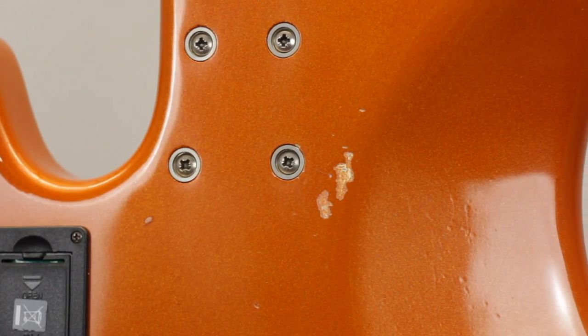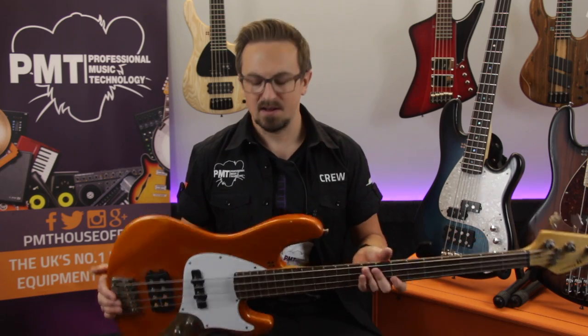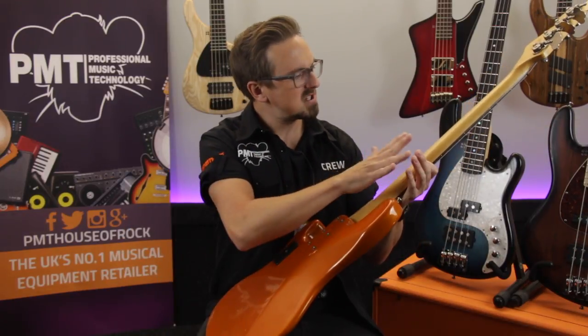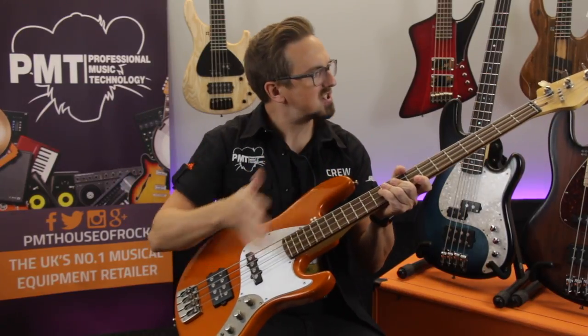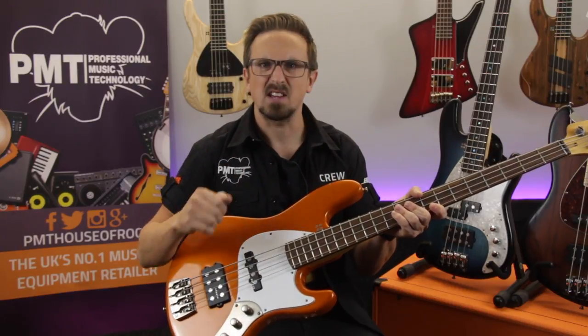Although the offset body design is reminiscent of a Fender J bass, it's definitely not a Jazz bass copy. The TM4 feels quite a bit lighter, so it's really comfortable to play if you're standing up for long periods of time, and the neck feels slightly wider and more rounded than the traditional Jazz bass profile. This guitar has a standard 34-inch scale length, but it's also available in an extra long 35 inches if that's more to your preference.